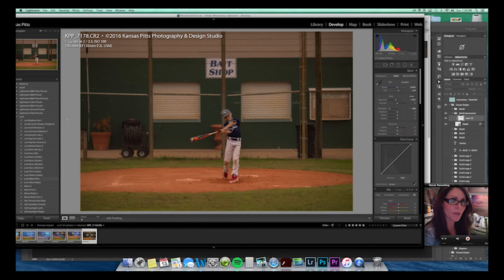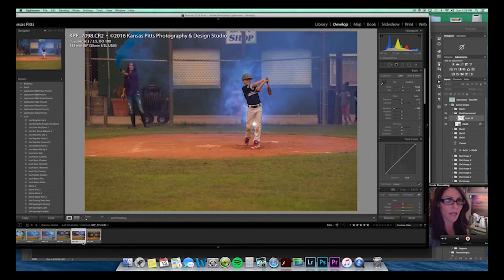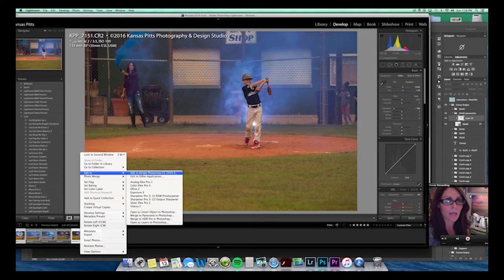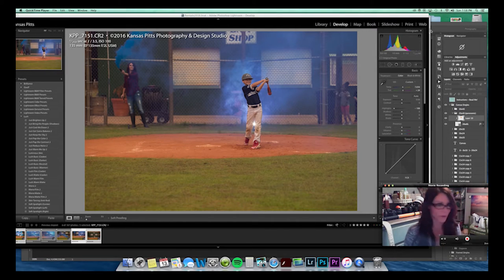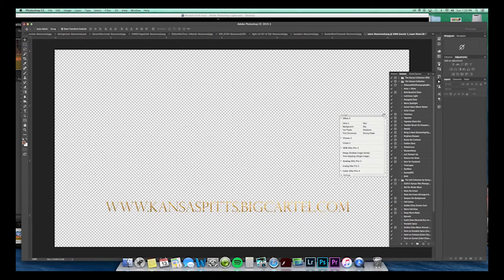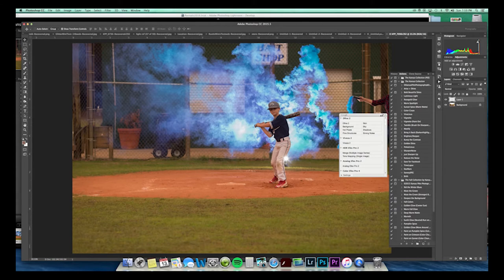We'll start with the main one I like and do these three and see how they work. My computer shut down, so I don't even know what's going to pop up in Photoshop — I don't remember what I was working on before it autosaved. I'll let that stuff load up and then we'll get into this a little bit.